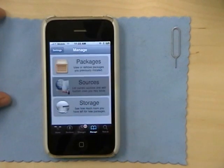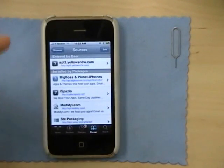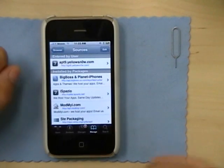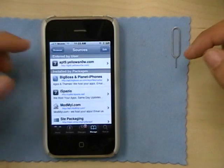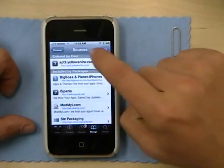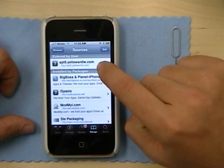Go to Sources. Normally if you put in your SIM card right now it'll probably just be blank over here, so don't be worried if it doesn't look exactly like mine. You have to actually add a source.